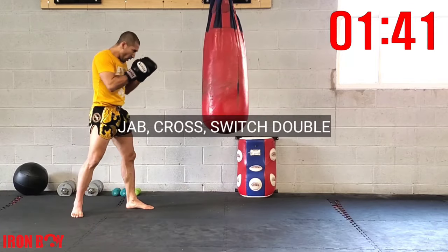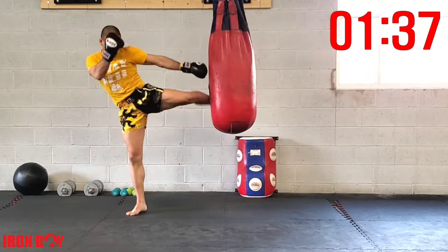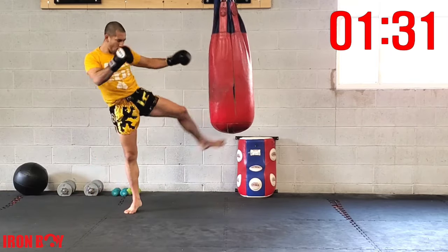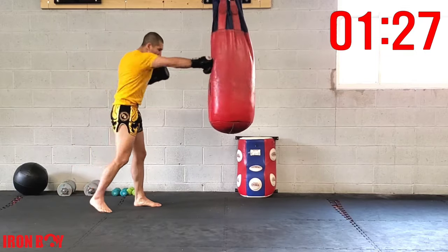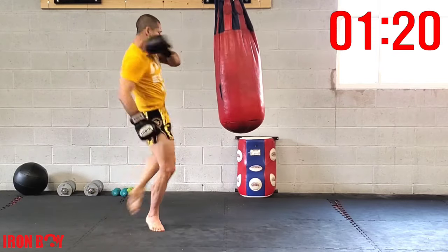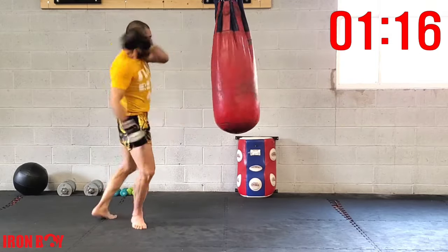Now going for a jab cross switch double: jab, cross, switch your base, then double kick from that base. Make sure you go back to the heel or a little bit further. Jab cross switch double — let's start speeding it up.